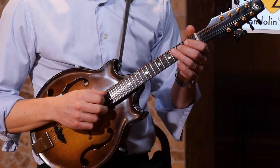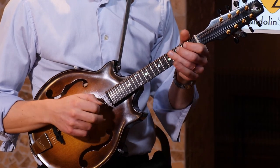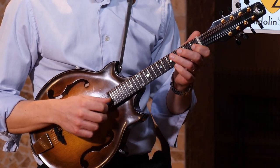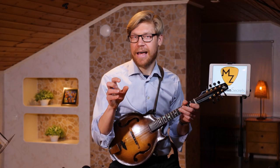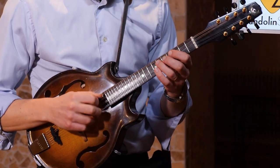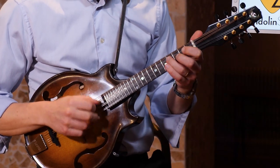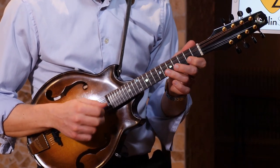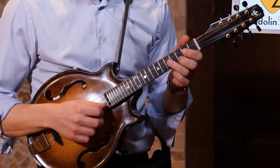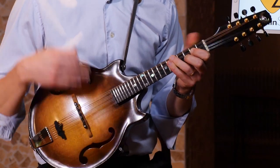Going backwards, we come to F, then Bb, then Eb. Maybe it's enough for you right now to go through these four chords only. But once you're familiar with those, expand to the next chord — it will be Ab, then Gb, B, E, A, D, G, and C again. There you've already been going through all twelve major chords.